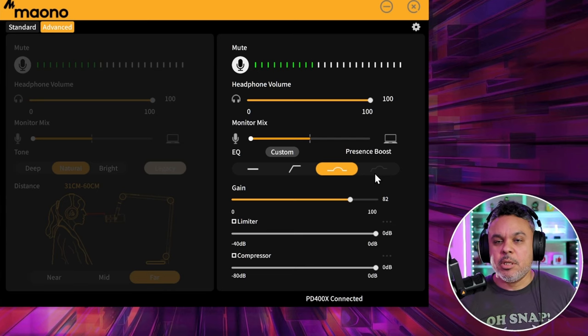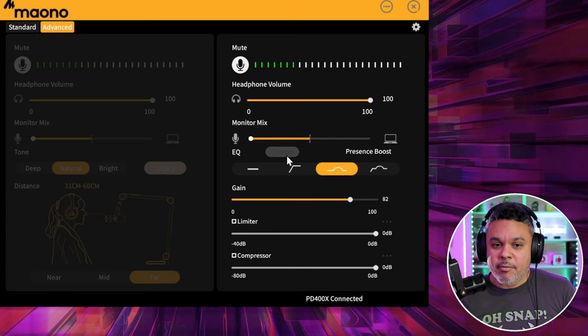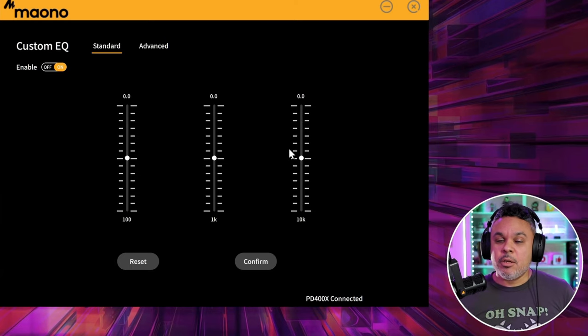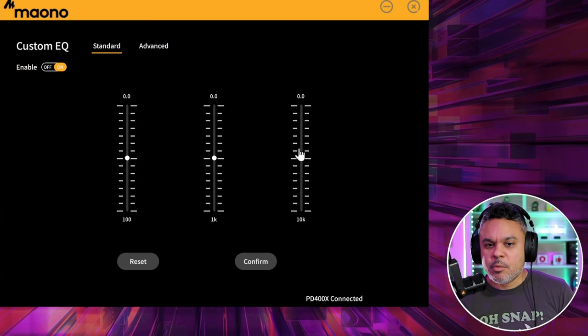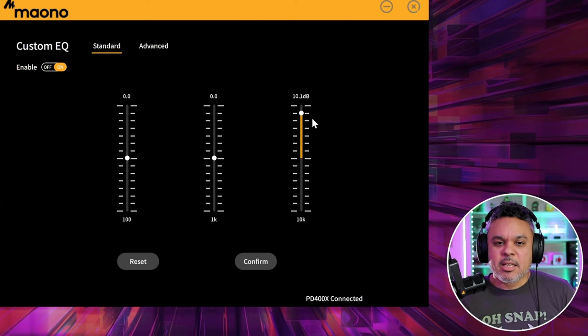There's also a custom button where you can get into EQing your microphone in a more granular fashion. Here are probably bass, midtones, and high end. If you bump that high end up, expect to get super crispy audio, but it comes with a cost of heavy hissing.